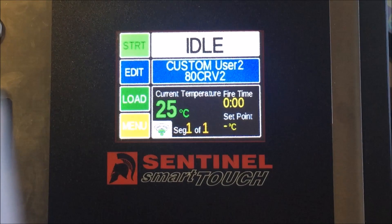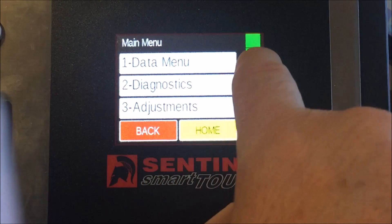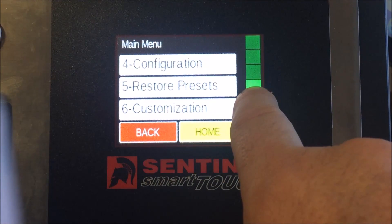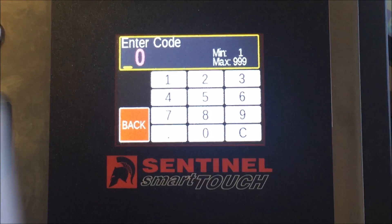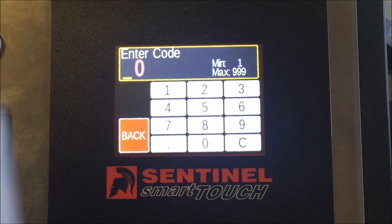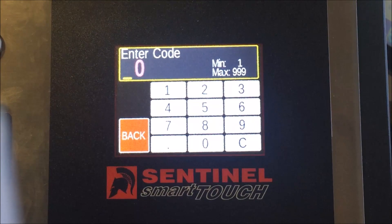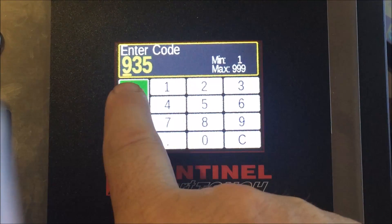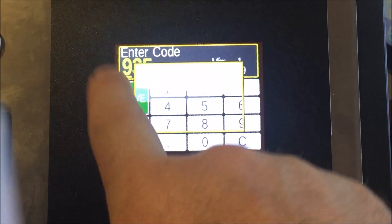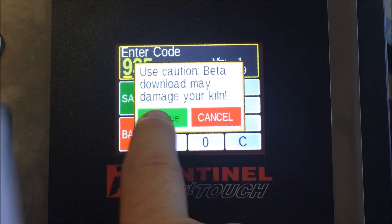The next thing we want to do is download our custom settings. Press Menu and scroll down to Factory Configuration. On all kilns made after this year, this will already be done, but it's handy to know anyway. Enter the code — for us that's 935 — then hit Save. It will say 'Caution: beta download may damage your kiln.' Go ahead and press Continue.